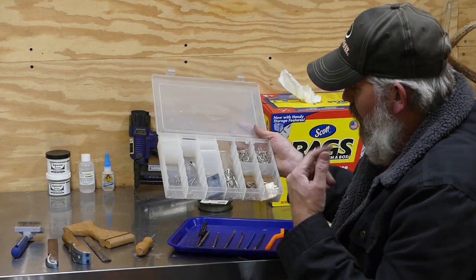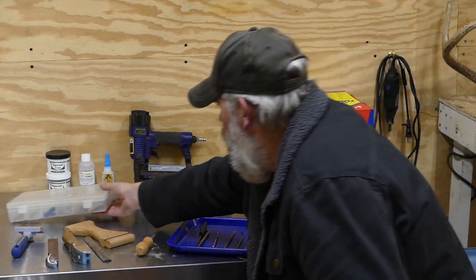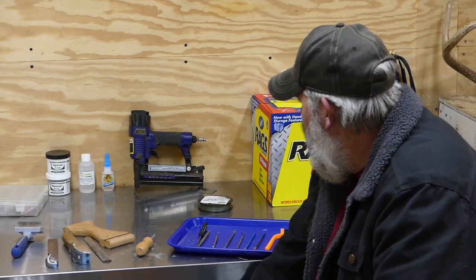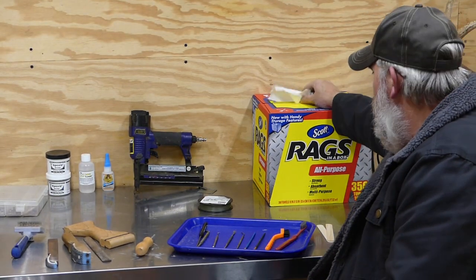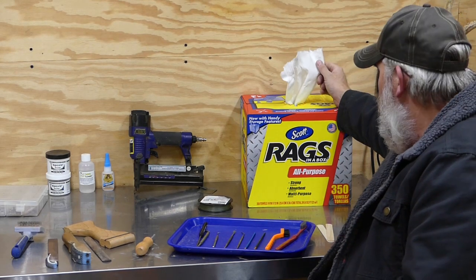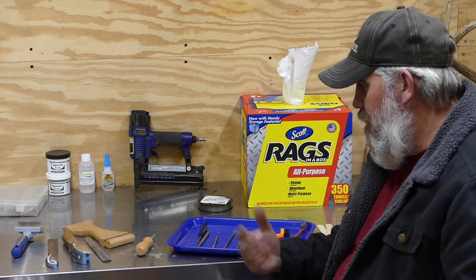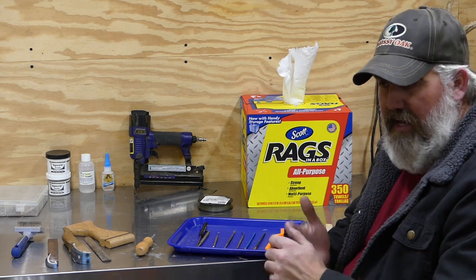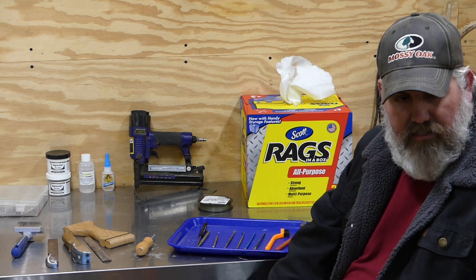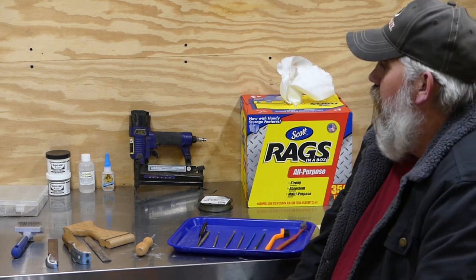We've got a bucket of hide paste over here, and rags or paper towels. I like using these boxed rags — they work real good not only for tucking in the nostrils but just for cleaning up in the shop. You get hide paste on your hands or clay on you, you're going to want good rags to keep things clean, because you definitely don't want that stuff in the hair of the animal you're working on.